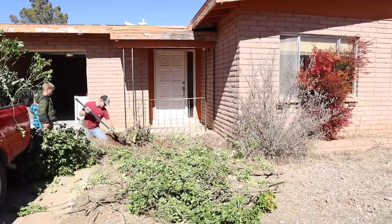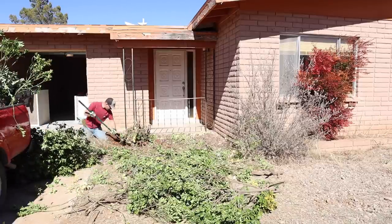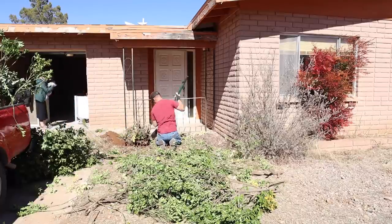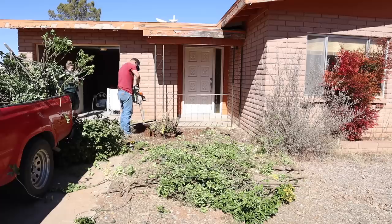Jalen wasn't able to get this stump out with just a shovel, so he knows somebody down the road that has a tractor we can rent for a little bit to get this stump out and then also the rest of the stumps around the house.